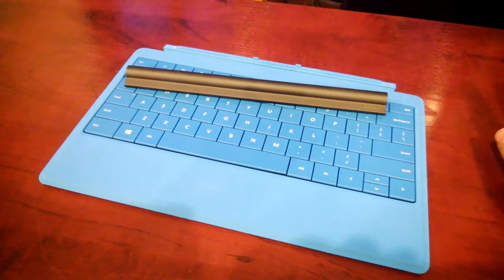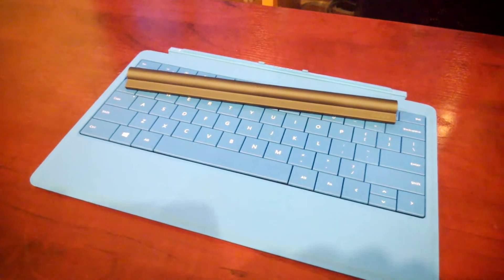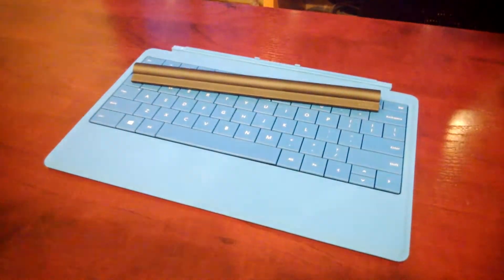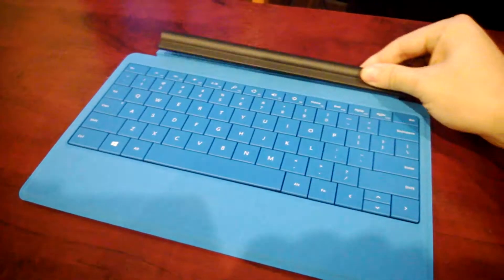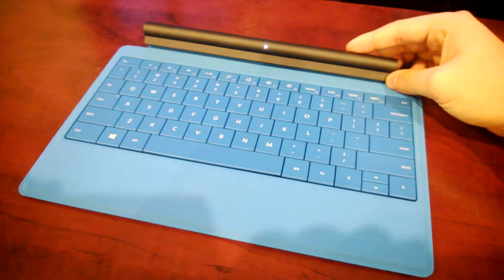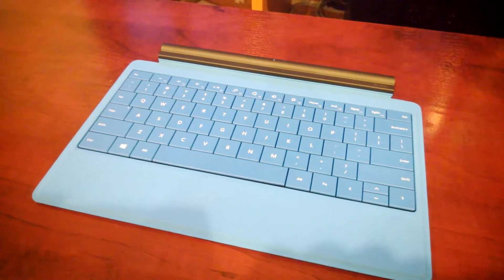This dramatically improved the input experience when searching for videos, movies, music, or anything. You can use any Bluetooth keyboard with the Apple TV. Since this wireless adapter attaches to the Type Cover and sends the signal through Bluetooth, it will work with the Apple TV as well.